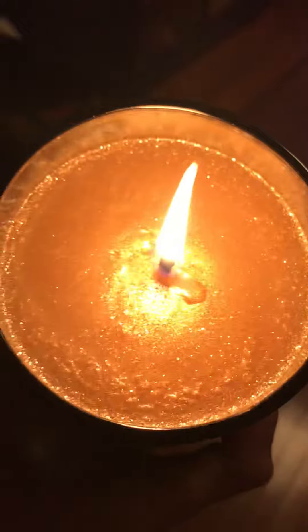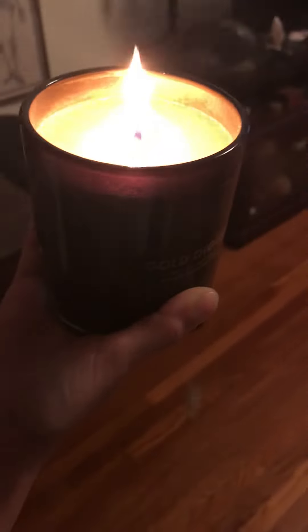Look at it on camera — oh my god, yeah, this is really nice. And that is the unboxing and the lining of the Gold Digger.